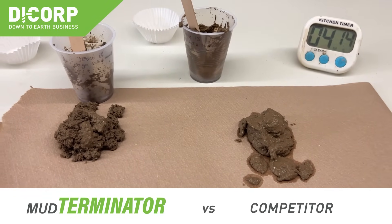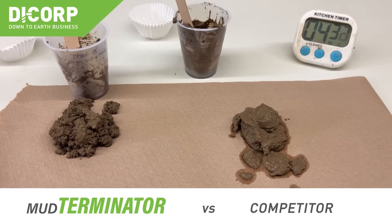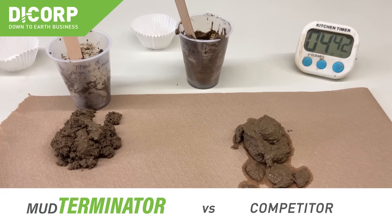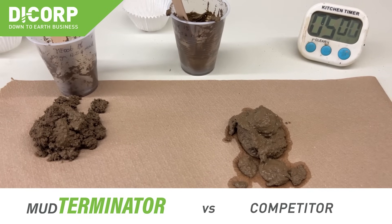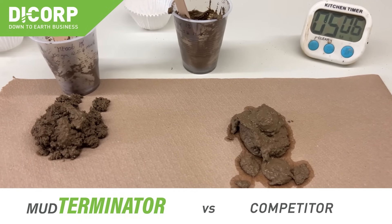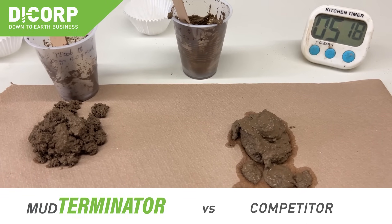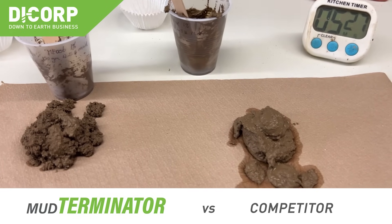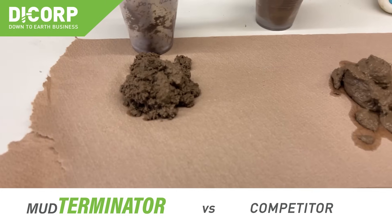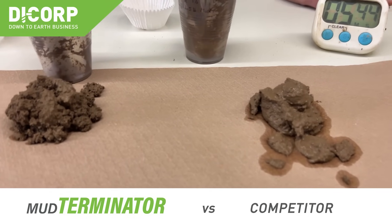In 12.5-pound mud, the Enviro Solid is still wet — it won't meet your slump criteria and it is going to release fluid. You will end up using significantly more of this product relative to Mud Terminator. Now at five minutes, there is very little to no moisture release from Mud Terminator, while the Enviro Solid continues to leach fluid — meaning it doesn't pass slump, it won't pass paint filter, and more product will be required to meet solids criteria.